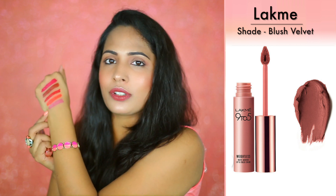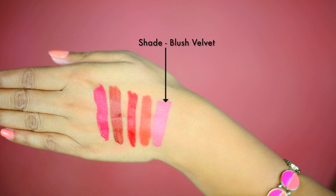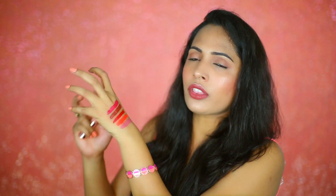The last shade is Blush Velvet. It's a perfect nude shade for Indian skin tone — it's very light but not a shocking nude color on the face. It's very soft and has a hint of purple in it, which I absolutely like.